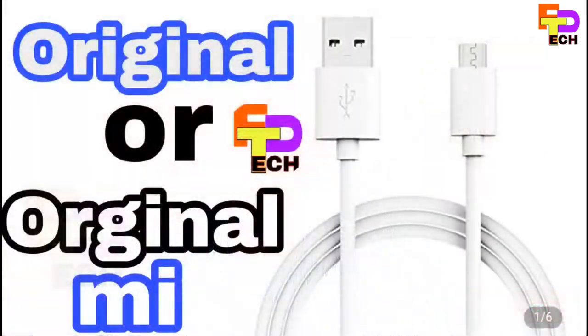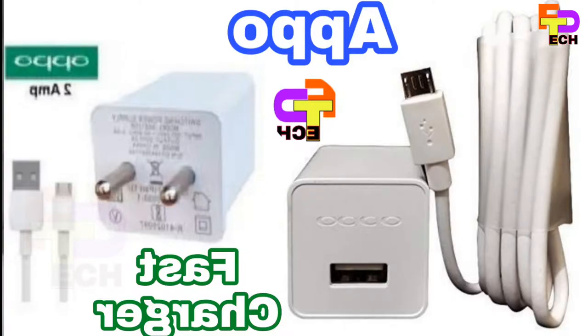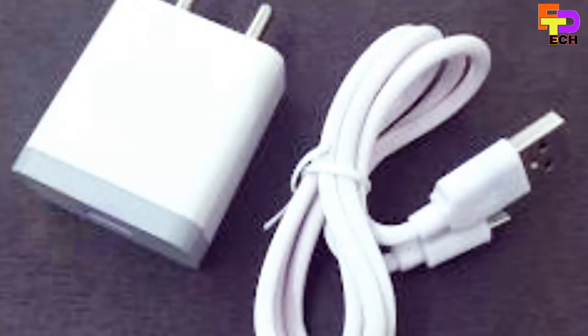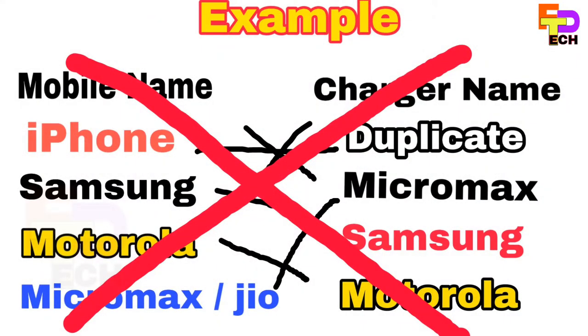The charging system and data cables are designed. You can use this model and chargeable system — you can purchase other chargers. You can use the Samsung mobile with other chargers, and the charging system quality.